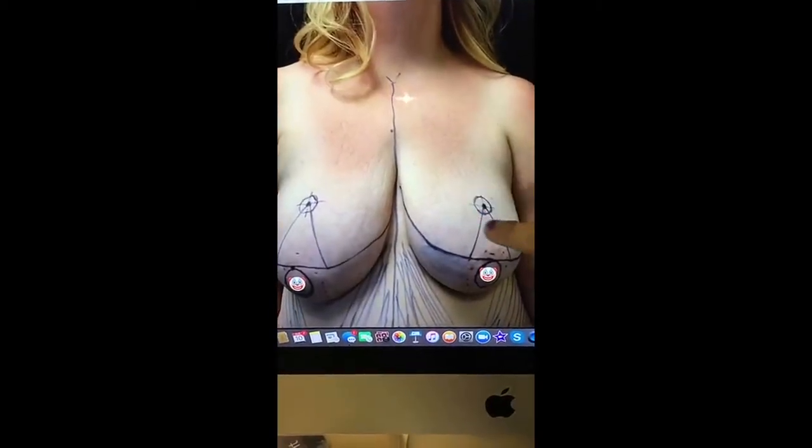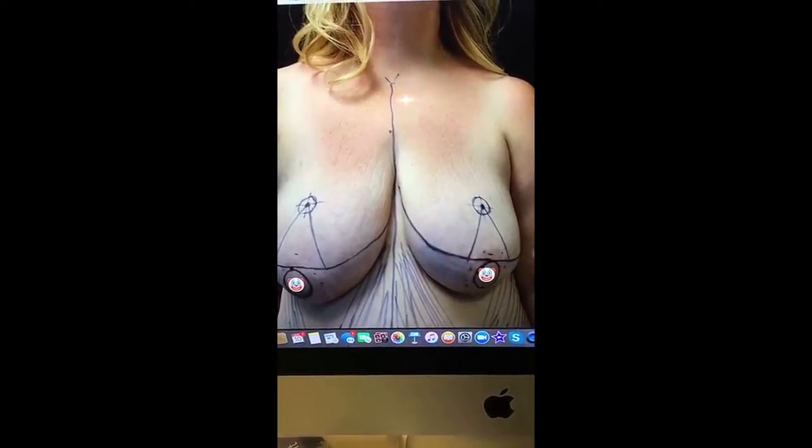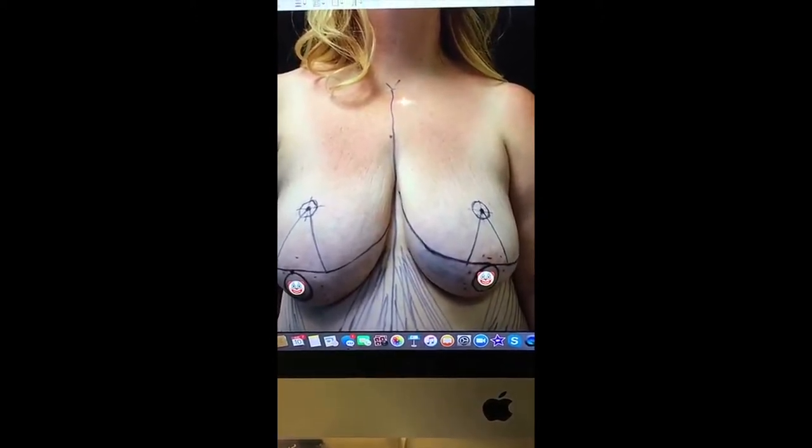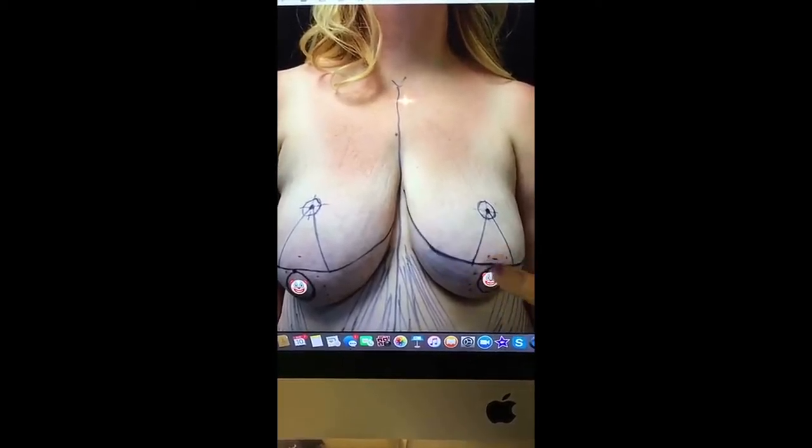Typically, breast reduction requires an incision around the areola, a vertical incision, and a horizontal incision to take out the excess skin and take out excess breast tissue.